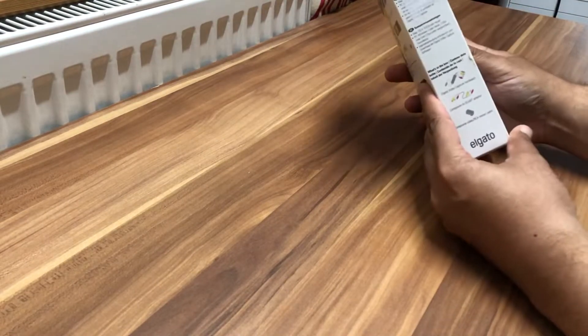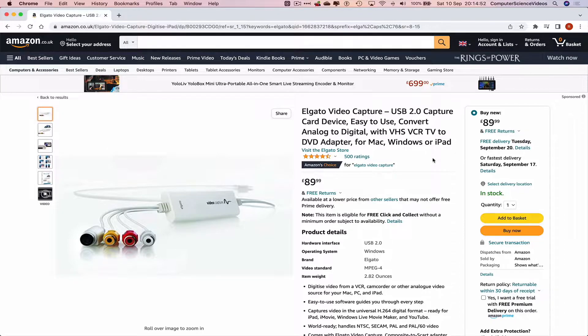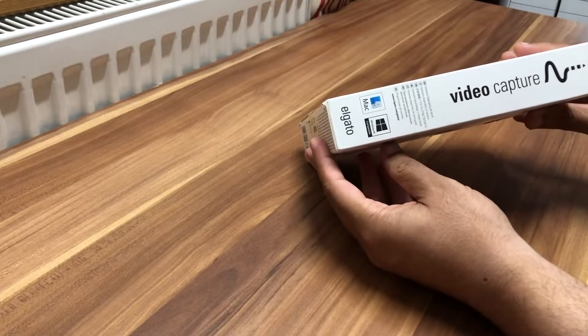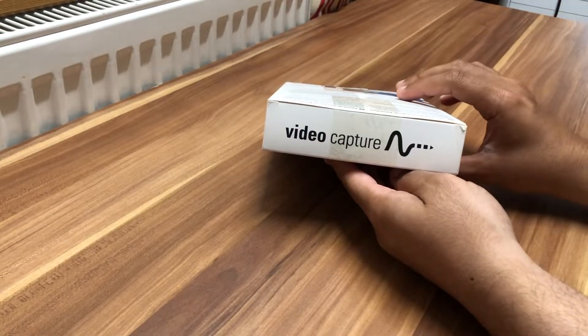Let's get into the box itself. This is what the box looks like from the side — this is what you see when you first purchase the device from Amazon for about £90. This is the back of the box with multiple languages, and the other side says 'Video Capture' and confirms it's compatible with Mac and Windows.